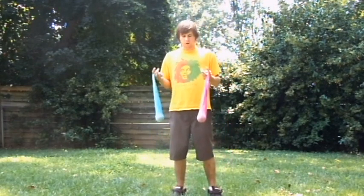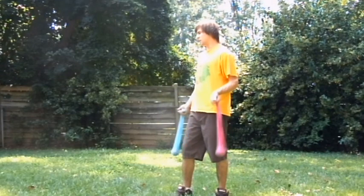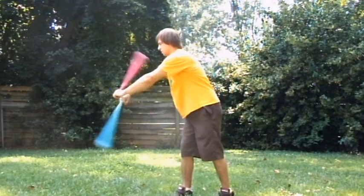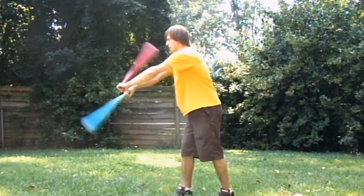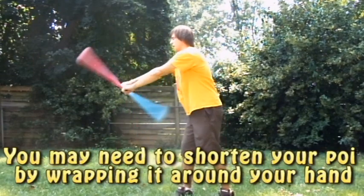Hello. Today I'll be showing you the buzz saw. It's probably one, if not the easiest trick. It's this right here where you have them in front of you in split time, same direction.